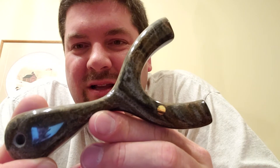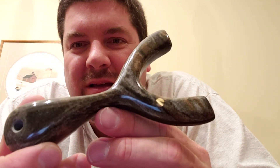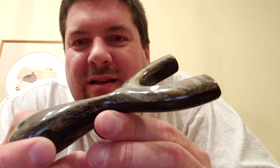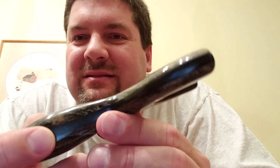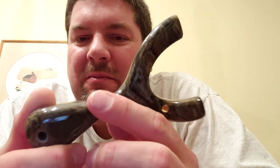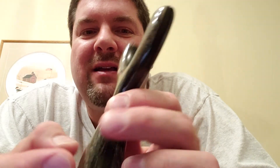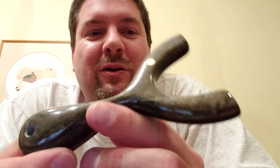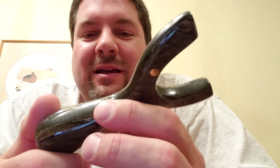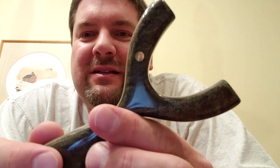Anyway, this one literally almost looks like stone. It's nuts. If I didn't know better, I'd almost say it was like sand mixed in resin, but it's definitely Corian because it smells like Corian and it sounds like Corian. And it was sold to me as Corian. But as you can tell, it's just ridiculous how crazy this is.